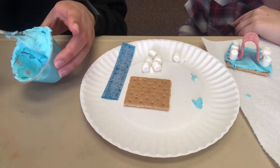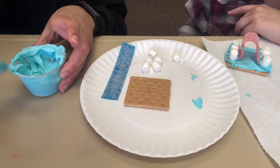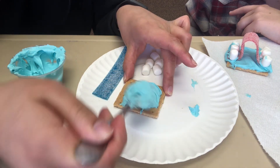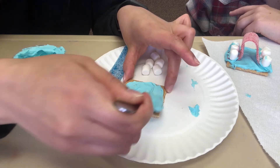I'm going to think outside of the box a little bit and make a monster. So while you're making your graham cracker snack, maybe you can do something different or do the same thing as me. We'll be spreading frosting on the graham cracker.